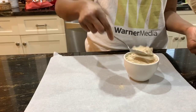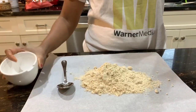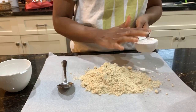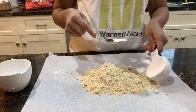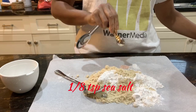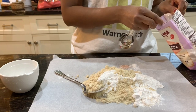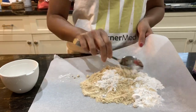We start by taking one cup of tiger nut flour. As you can see, it has some lumps in it - we'll try to break them up later by sieving. Then you need one-fourth cup of tapioca flour, or tapioca starch - this is not cassava, this is tapioca flour. Then add about an eighth teaspoon of sea salt and an eighth teaspoon of baking soda, and lightly mix these together.